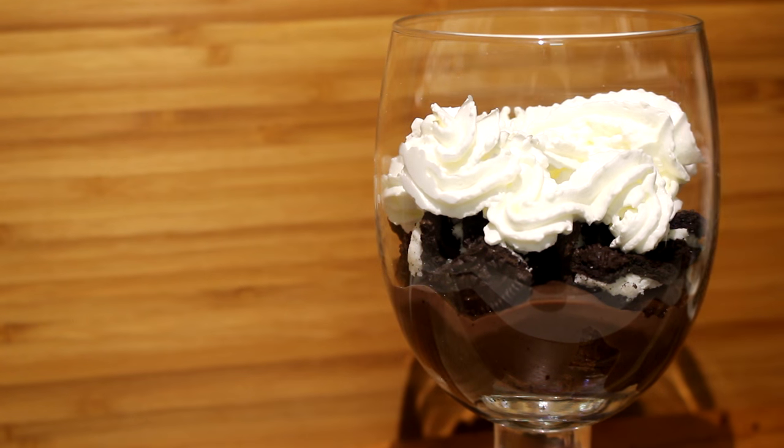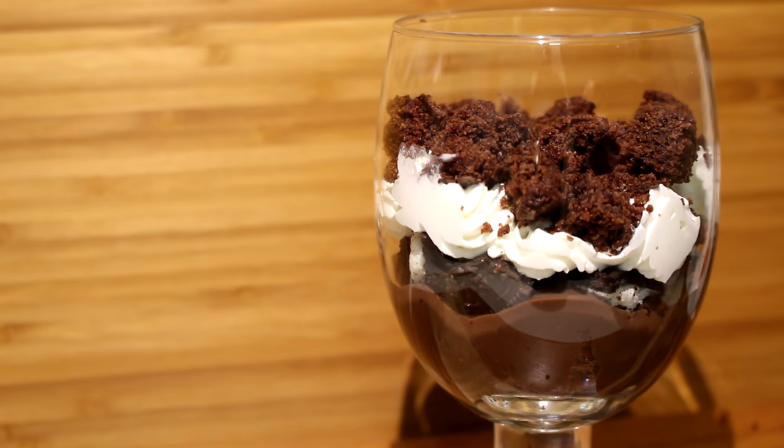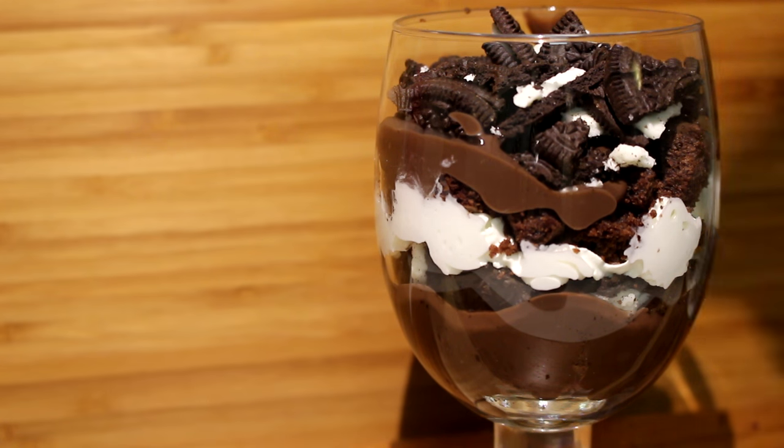There we go. And now just continue the process. A little bit of brownies, some chocolate pudding, of course some Oreo cookies, and to finish it off, some whipped cream.